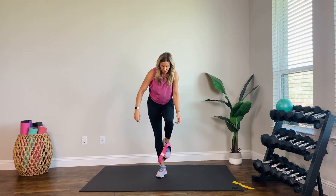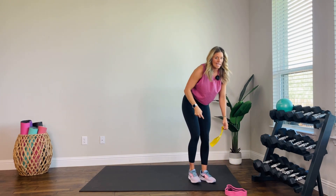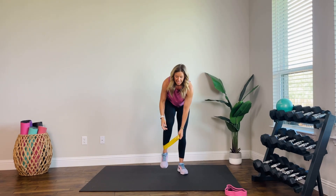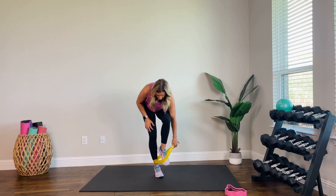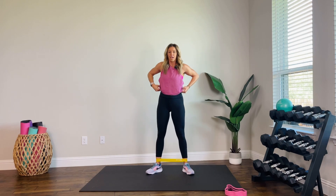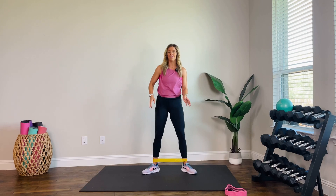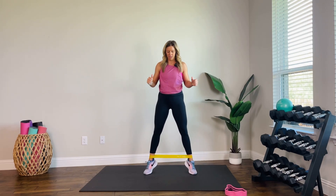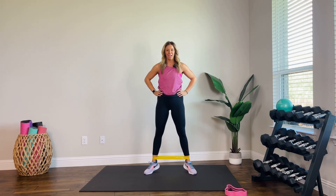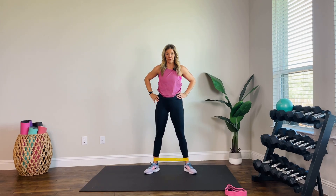You're going to take that band all the way to your ankles — I'm switching here. I feel like I need a little bit less resistance. If you have resistance options, I would suggest light to medium for this one. All right, toes are turned out, heels a little wider than hip-width apart. We're going to start with a calf raise — take it up to the balls of your feet and down. Find that little pause at the top before you lower.